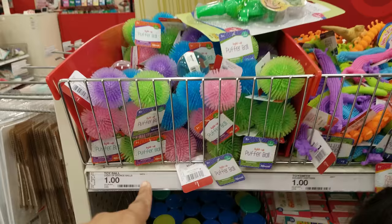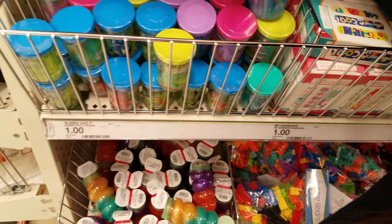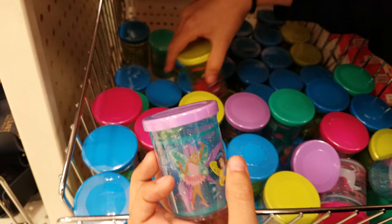On this side, we found more putty. But look, we have the puffer balls right here — a dollar. Here's all the putty. Some of these are new. We have a unicorn one. I think the only new ones are the superhero and that fairy one. The monster one — actually, never mind, we have that. And then down here we have the ooze one.